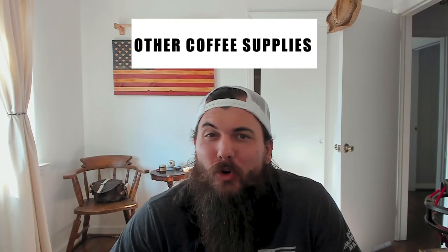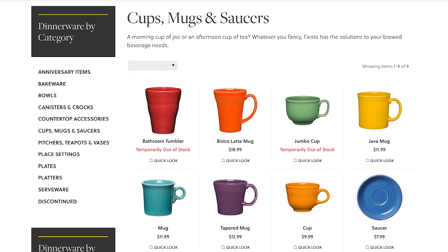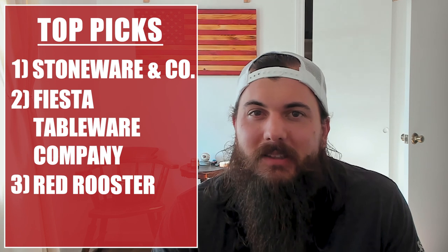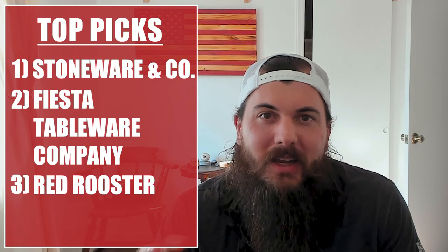The last major category covers pretty much everything else — stuff like pots, dishes, and other essentials for home brewing kits. Starting with pots, carafes, and dishes: Stoneware and Co also makes some great pots and dishes for storing sugar, coffee beans, and other items at your coffee station. Fiesta Tableware Company is another great option — they make a lot of very colorful designs, all made in the USA, including some good coffee making supplies. And Red Rooster Trading Company also makes great coffee accessories like drip stands, home brew kits, jars, espresso tampers, and other supplies you may need at your coffee station.